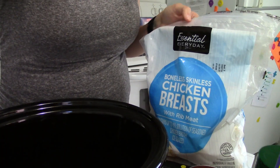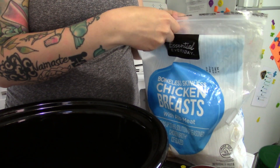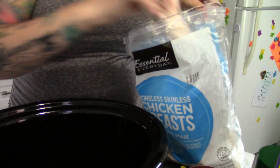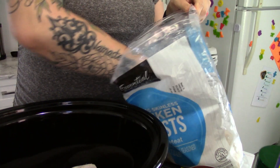Hey guys, in today's video I'm going to be showing you how to cook creamy chicken penne pasta. You can use this meal as a freezer meal or a crock pot meal. Today I'm actually going to be showing you how to cook this using my crock pot. We're going to start by using one pound of chicken breast.